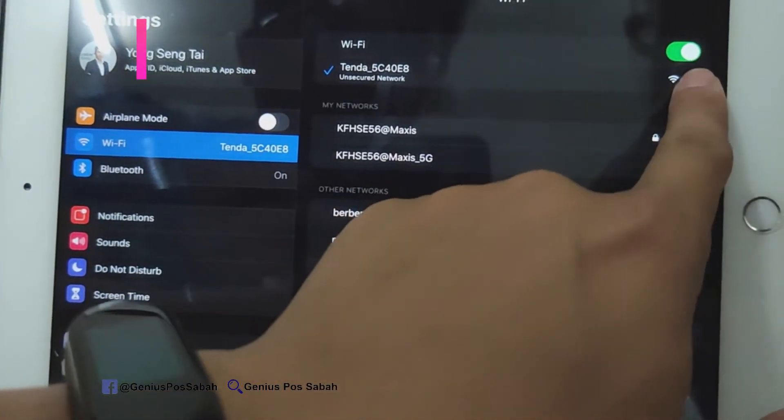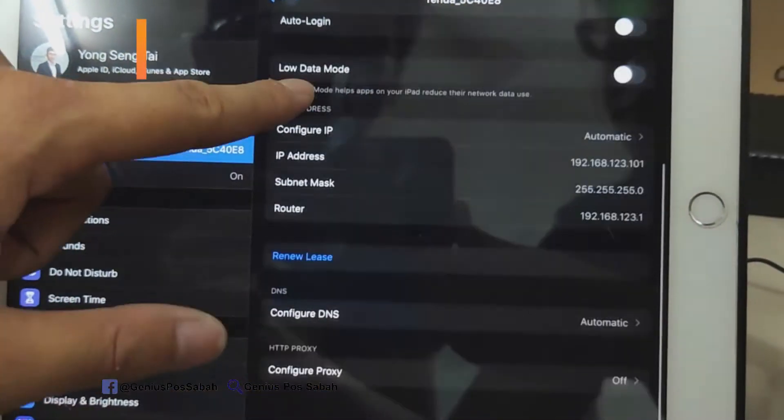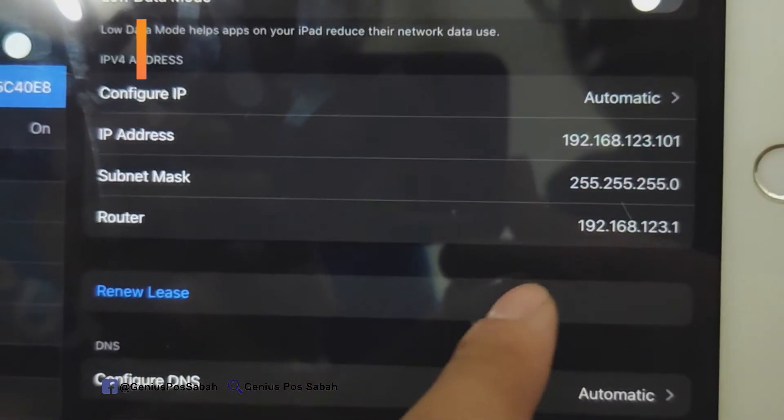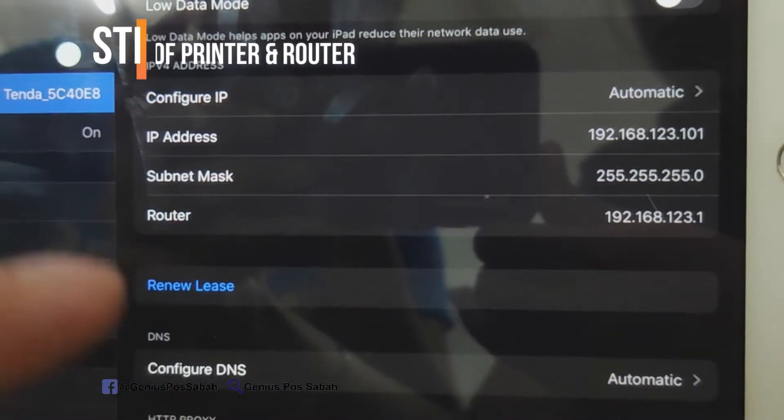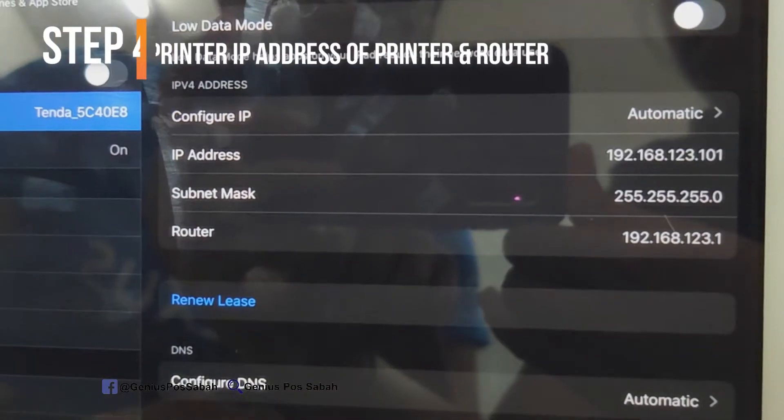After the setting, go to the eye button and check the IP address again. As you can see, the IP address has already changed to 192.168.123.1. Now it can communicate with the printer.